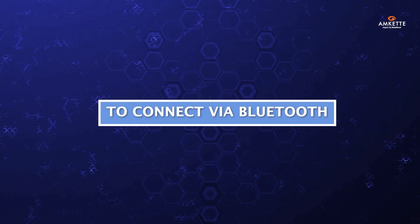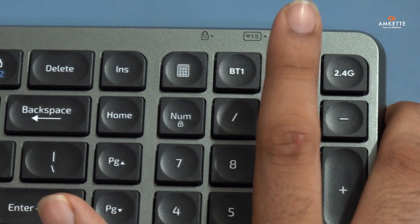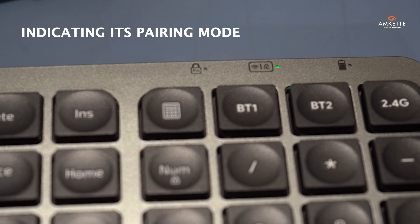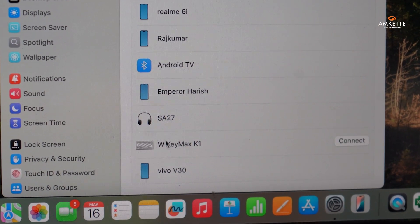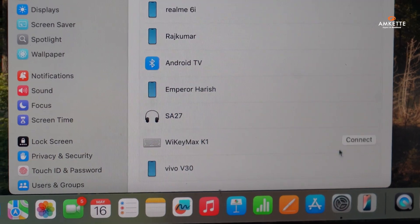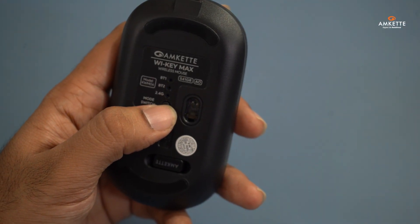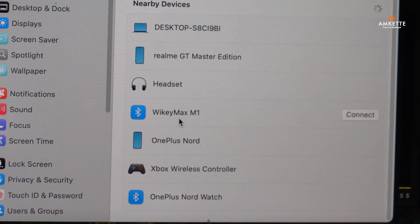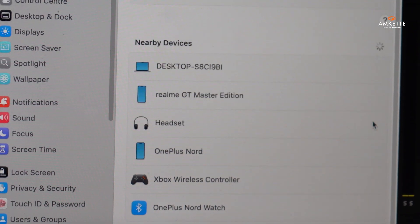To connect via Bluetooth, simply press and hold BT-1 for Bluetooth 1 or BT-2 for Bluetooth 2 on the keyboard for three seconds. The LED will start blinking, indicating it's in pairing mode. Then go to your device's Bluetooth settings and select Y-Key Max K1 or K2 to pair. For the mouse, long press the mode switch button on the bottom until the Bluetooth LED starts blinking rapidly, then select Y-Key Max M1 or M2 from your Bluetooth menu.